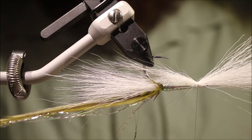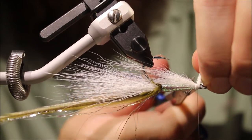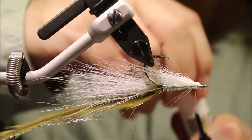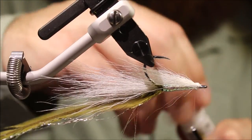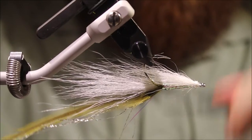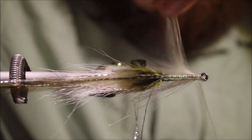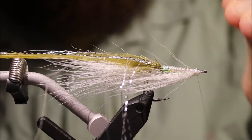That's not bad. Trim the butts close. Now for a wee bit of durability, get the super glue and just touch the butt ends there. Then I'll take my thread to the front and tie back into the cut ends — that's them tied in very solidly, they're never going anywhere. Just use your thumb to take away any excess glue.